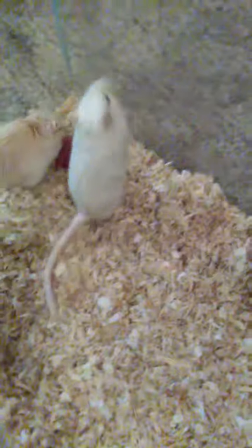Like, subscribe, comment. I will see you guys in a week with another update on these baby gerbils when they start to get fur on them. Thanks, bye.